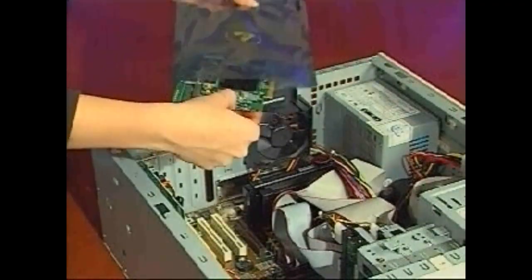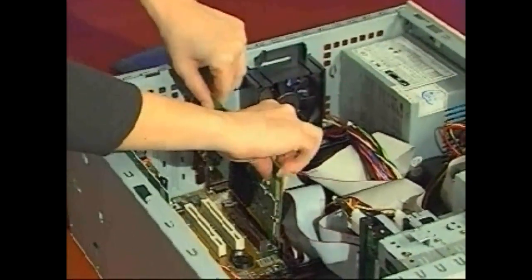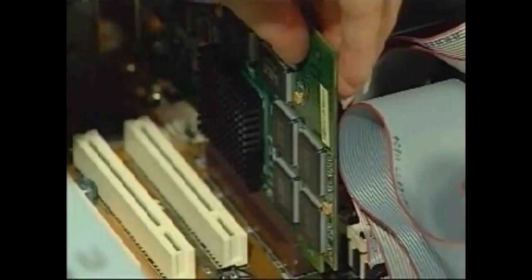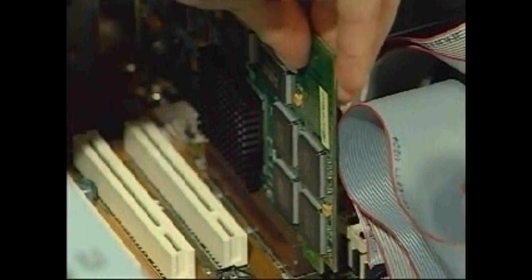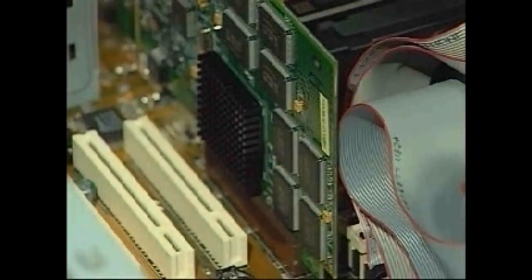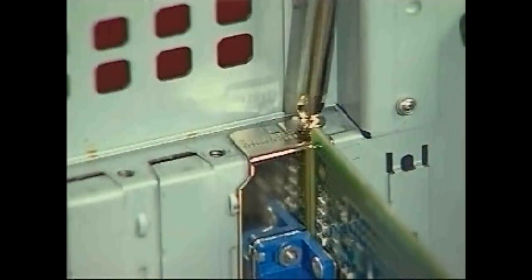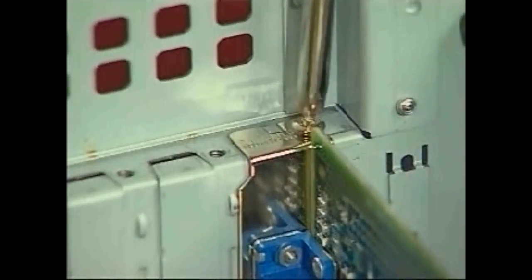Install your new card into the same connector slot. Place the card's gold connectors into the slot and press downward. You will hear a click when the card snaps into place. Take a close look and make sure the card is firmly seated in the slot. Reattach the card's mounting bracket to the computer's case by replacing the screw.